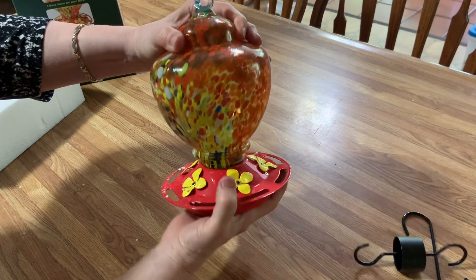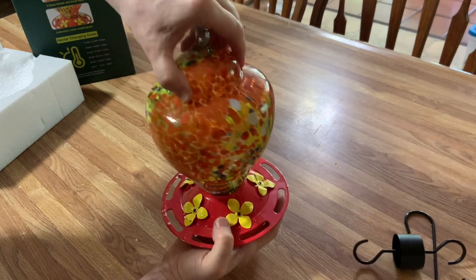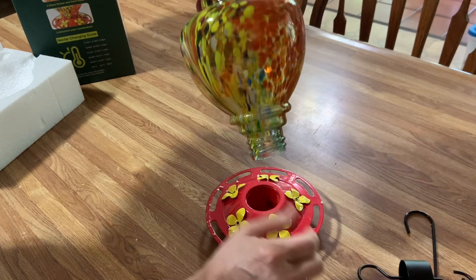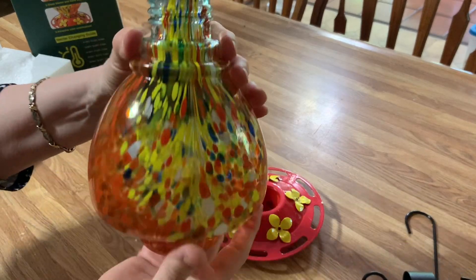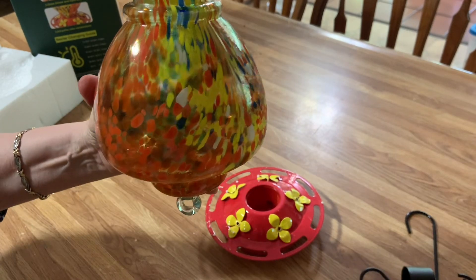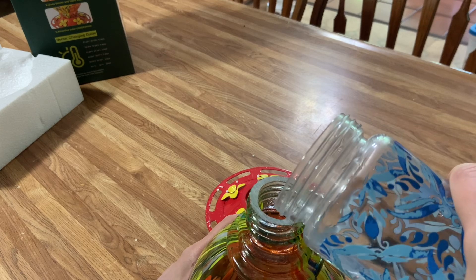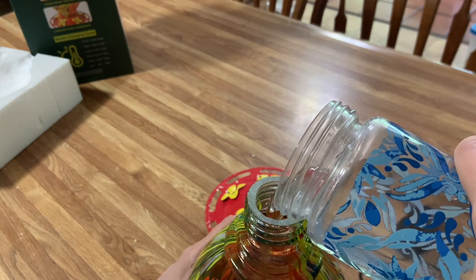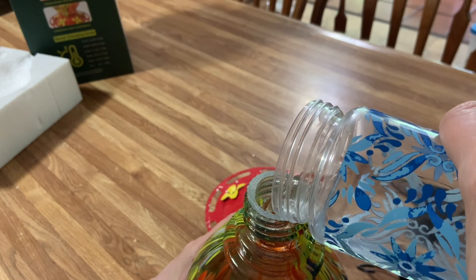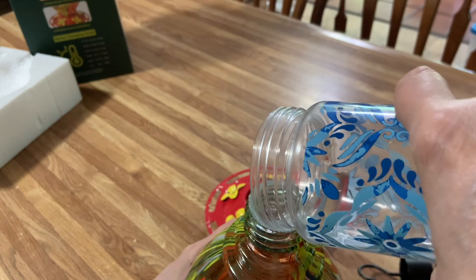So we're going to unscrew this very carefully. Oh, it's so pretty. Carefully unscrew this and pull it upside down. That pretty glass — oh my gosh, that's gorgeous. They're going to love it. Now I have my hummingbird sugar water already ready, and you're just going to fill it in here like this. There we go, that's pretty simple.